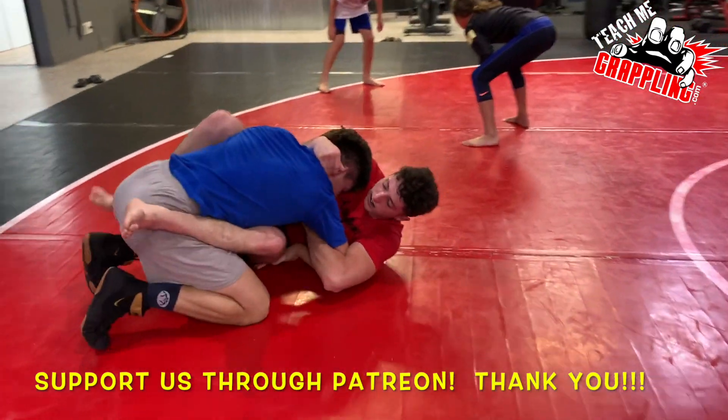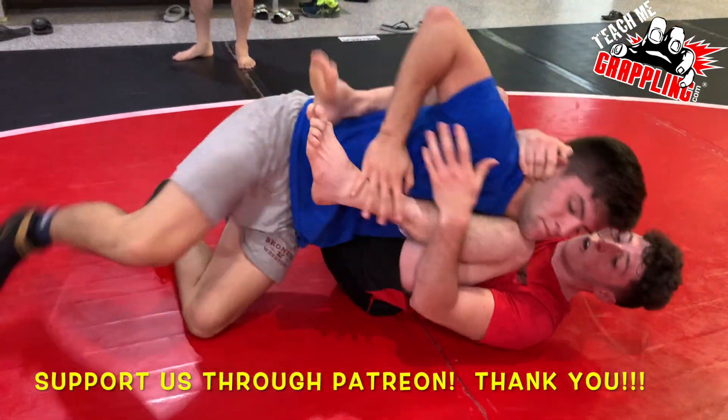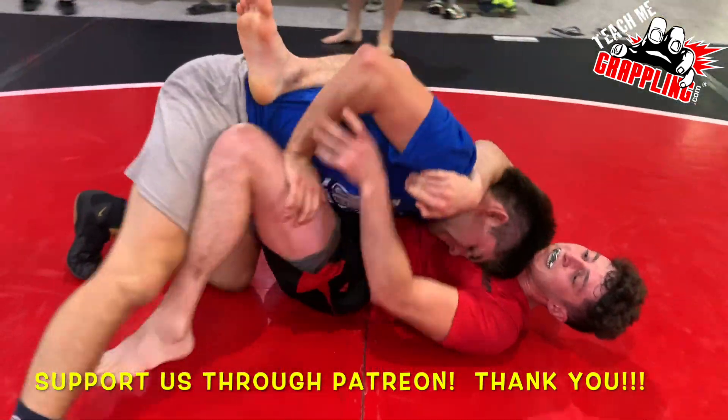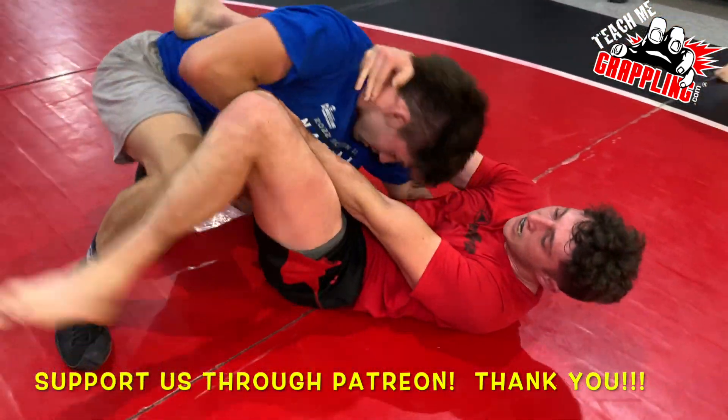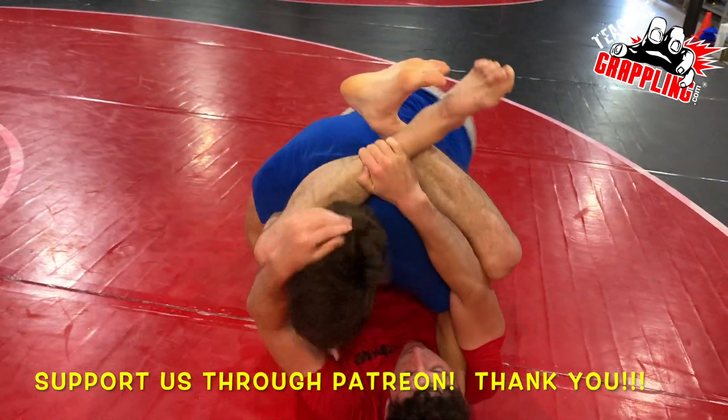Donovan goes for the guillotine, but Alex kind of seals off the space and gets through. Nice. Takes a little knee to the chin right there. So the safety issue is going to be on an arm bar. Nice triangle attack by Donovan.